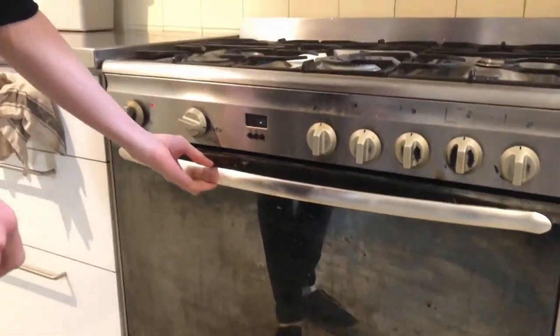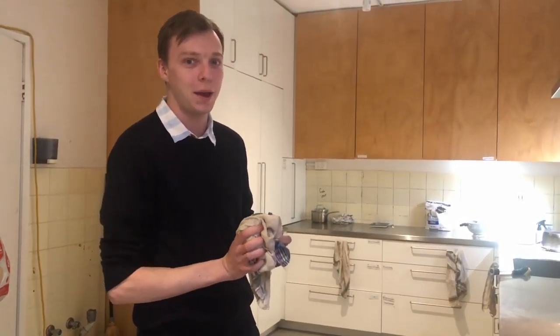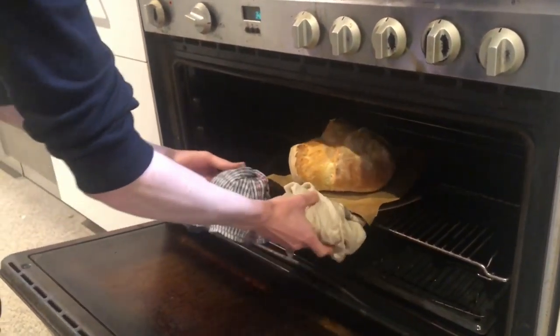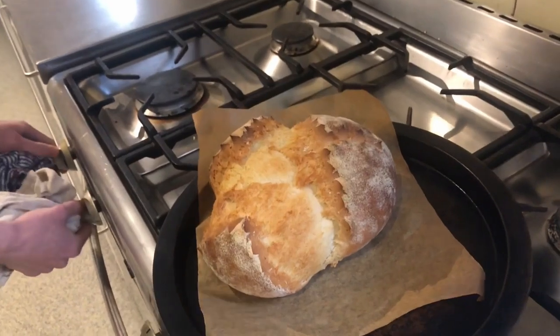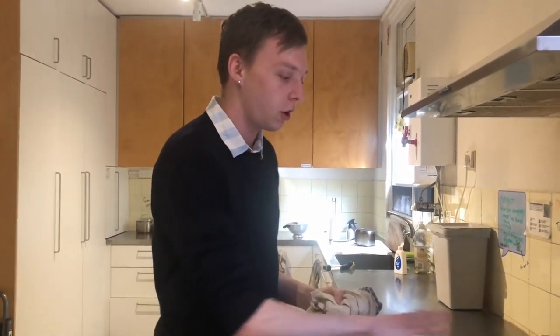I'll be baking this at 180 degrees for a bit over half an hour. So it's been 35 minutes now — time for my favourite bit, which is getting the bread out of the oven. And you can see it's absolutely gorgeous. It exploded a little bit and tore apart, but that just makes it all delicious. Some people say you should wait like an hour or two for the bread to cool, but honestly fresh bread straight out of the oven is the way to do it. Just wait 10 minutes so that you don't burn your hands cutting it.